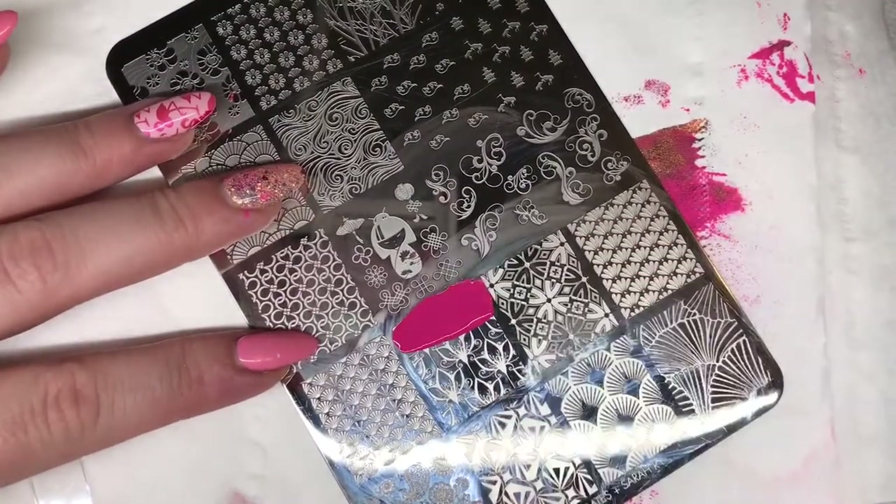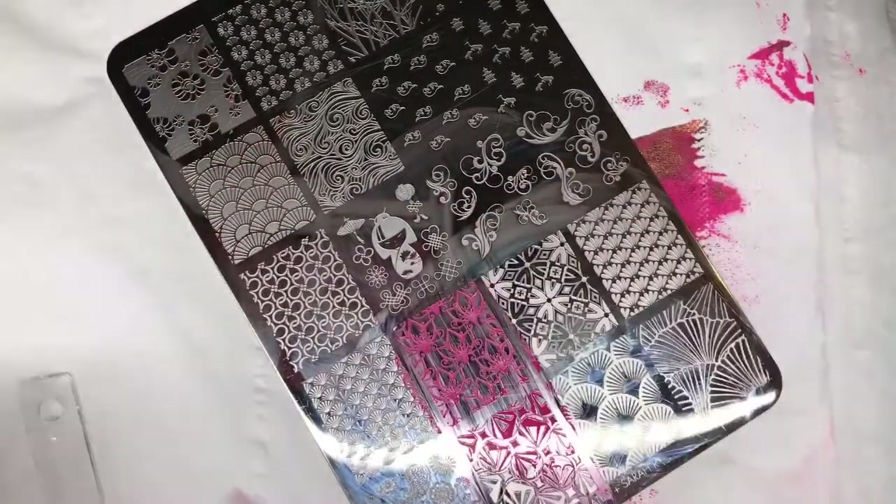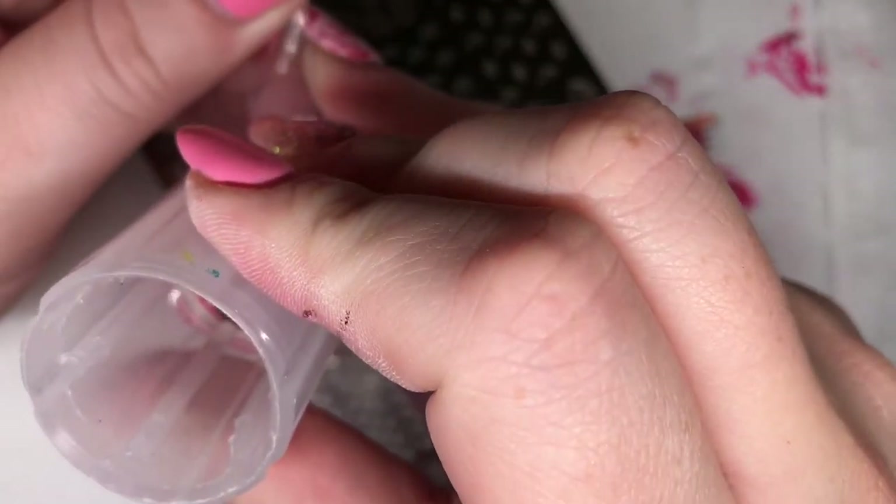Now I'm going to try this lotus flower design. I'm just stamping that in pink over this lovely lilac colour. It's a really pretty and unusual design.